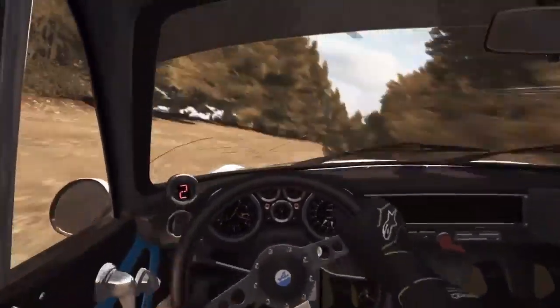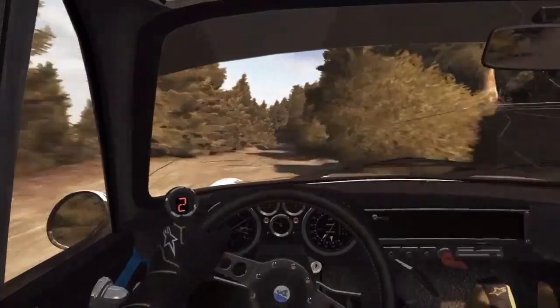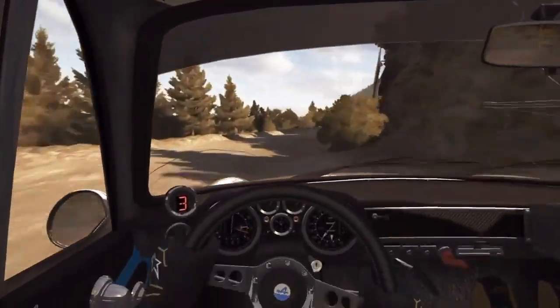80. Right 5 over crest, jump maybe, don't cut. 60 narrow, close. Left 5 half long, 60. Right 5 half long, tightens 3, long, don't cut. 80.